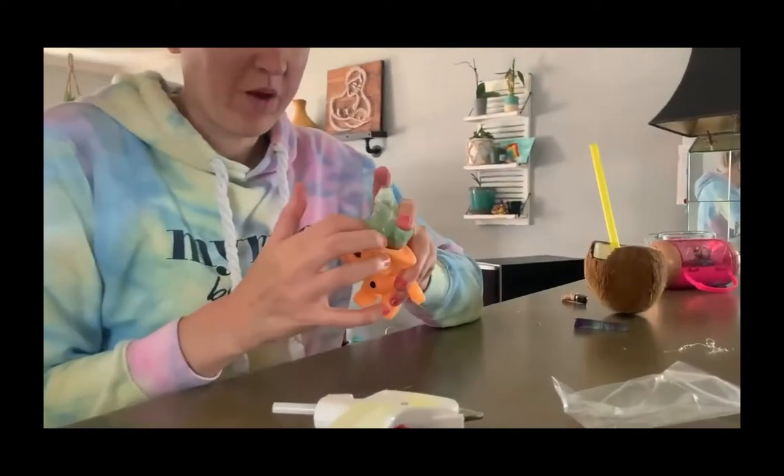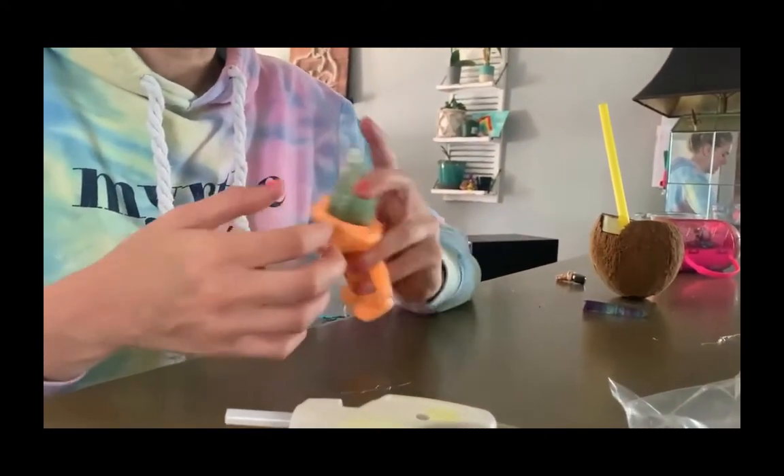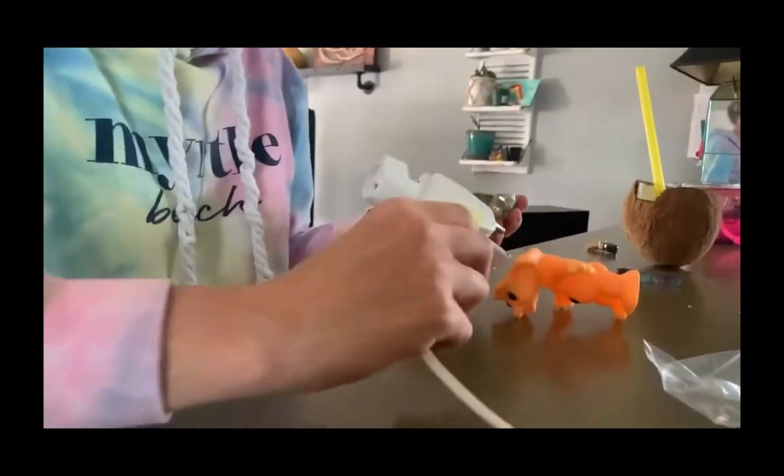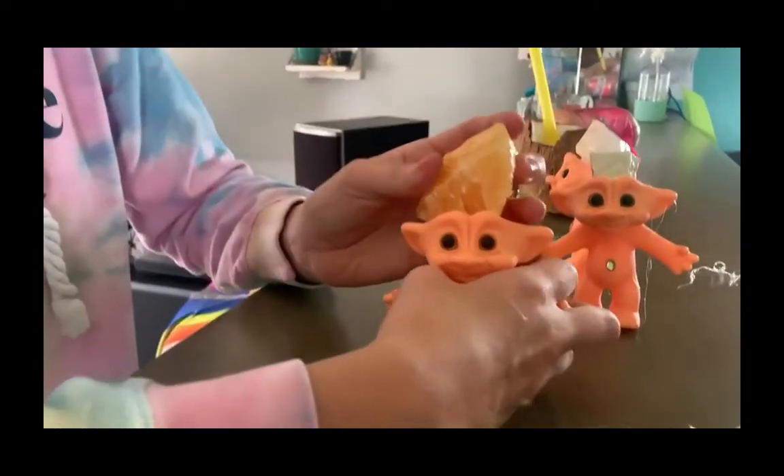This one I am gluing right onto here, and you can see there's kind of some extra space — that's okay. We can decorate them here with flowers, or just stick a ton of glue in the spot. You just want to make sure it's pretty secured.